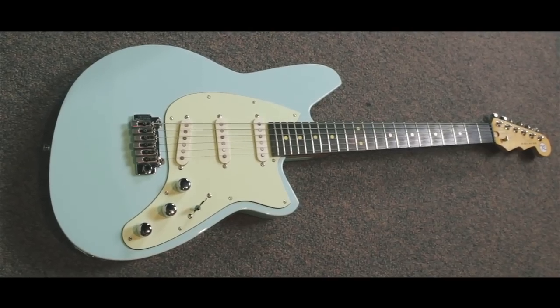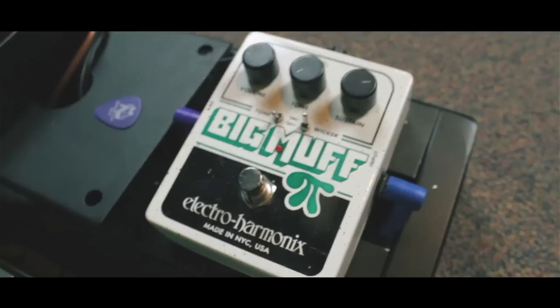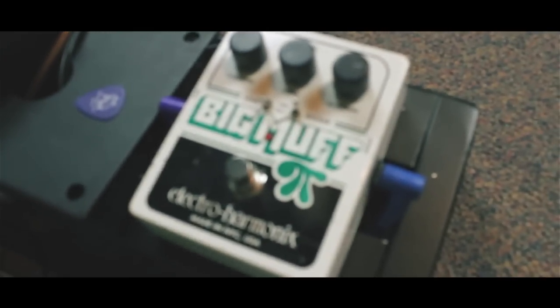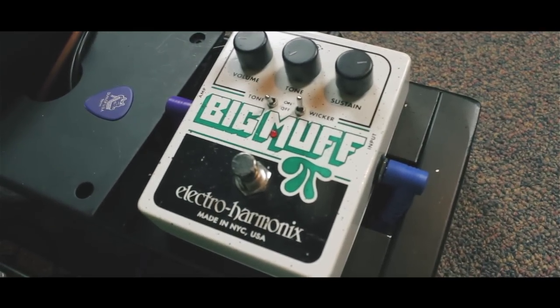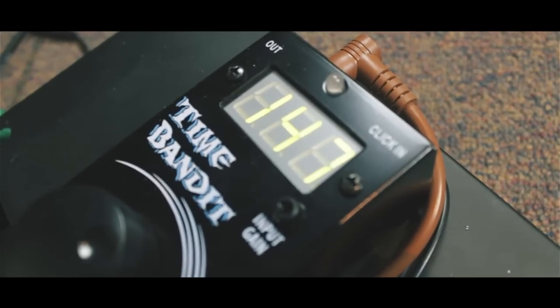Hello everyone, this is the Lee Guitar Tutorial for GO! by Hillsong United. Today I'm playing my Reverend Six Gun into my pedal board and into a Bill M Modded Fender Blues Jr. All I'm using is an Electro Harmonix Big Muff Pi and a Visual Sound Single Tap Delay at 147 beats per minute.